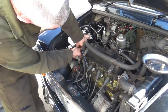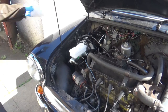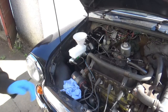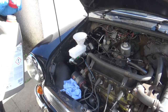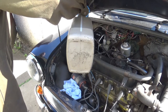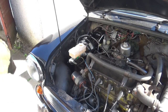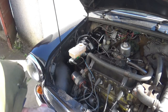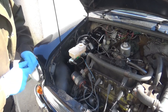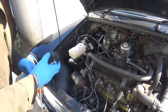Let's get this refitted back onto the dashboard light. That's the fluid into the master cylinder, so what I'll do now is get the brake bleeder onto it and we'll start bleeding the brakes.